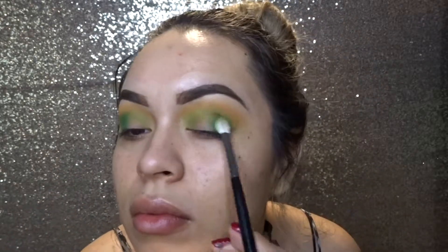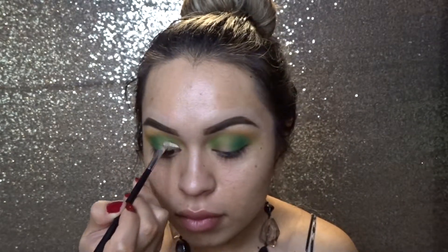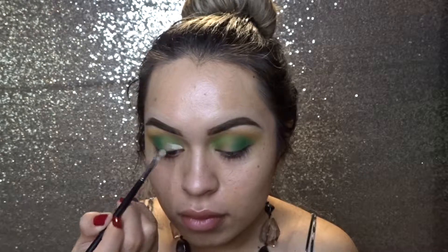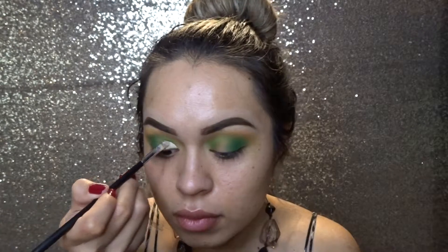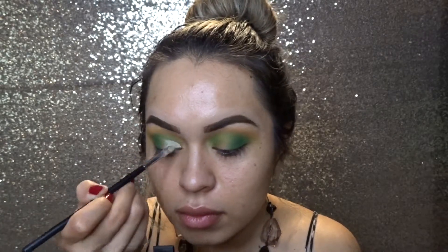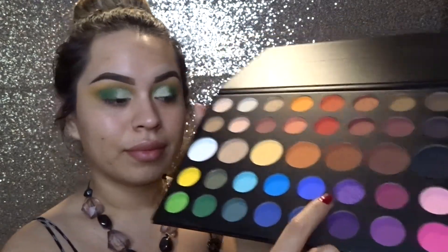Sorry guys, I zoomed in way too close to my face — next time I'll try to zoom out. Then I'm going to take a concealer and use that to carve out the section where I'm going to be putting the purple. Now I'm taking that purple glitter shade and applying that on my lids.